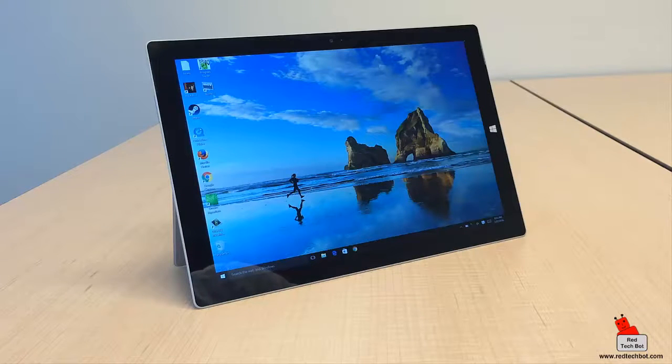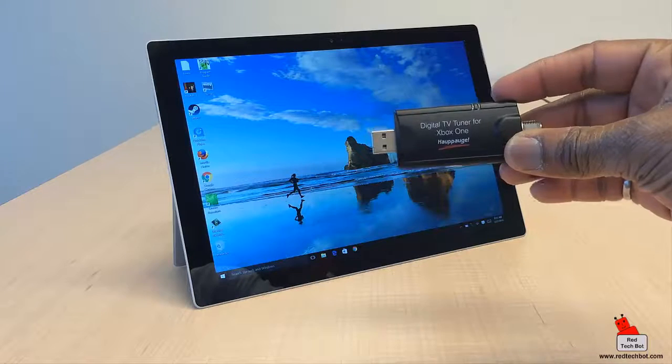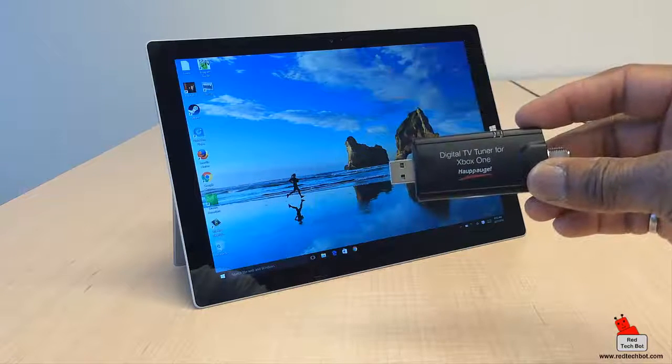There's some software — WinTV — that you'll also need, which has to be installed on the tablet. But before you can install that software, you have to make sure that the digital TV tuner for the Xbox One is already plugged in.